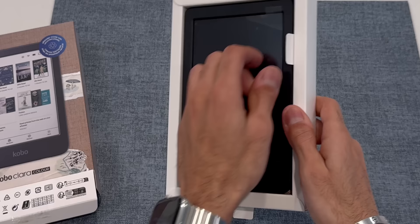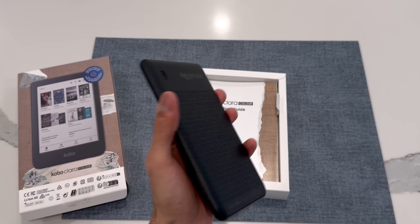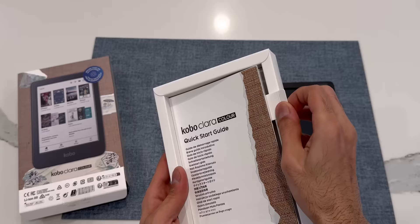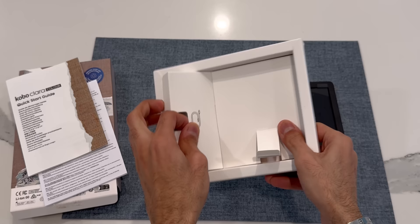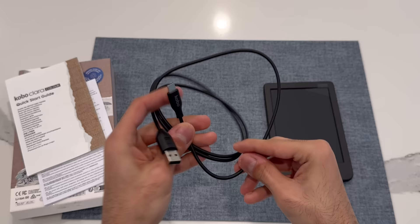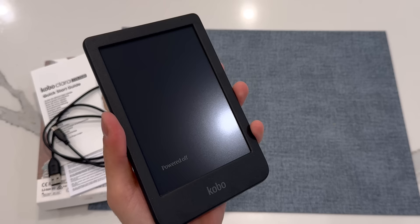There's a little tab you can pull on that pushes the Kobo out, and here we go — wow, this is light! I'm quite surprised with how light this is; it feels very good in the hand and I'm really digging this textured back. Inside the box we also get some paperwork and a quick start guide that goes over how to use the device. There's a USB-C cable included to charge the Kobo, so that's pretty much what comes in the box.